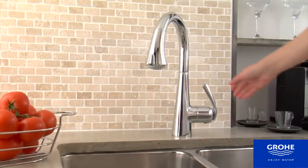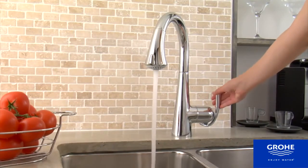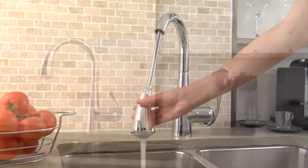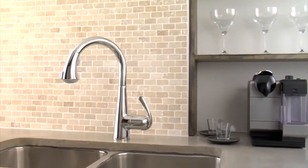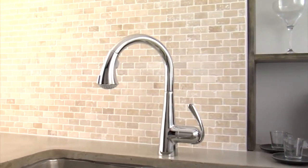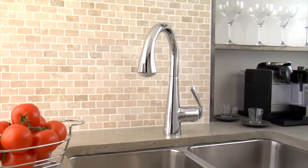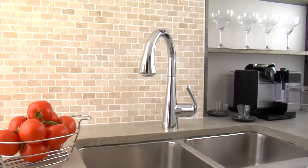The faucet features Grohe's Speed Clean Anti-Lime System and precision Grohe Silk Mousse Ceramic Cartridge technology for carefree long-life use, and comes in Grohe Starlight Chrome, Supersteel Infinity Finish, or the professional's choice Grohe Real Steel Solid Stainless Steel Construction.